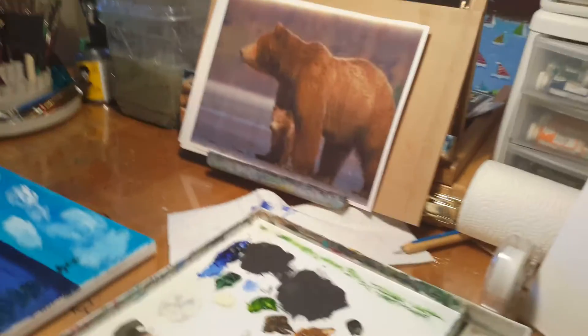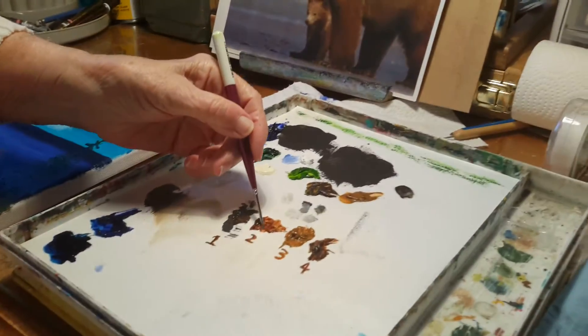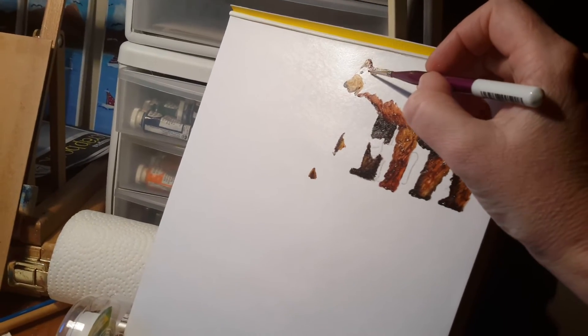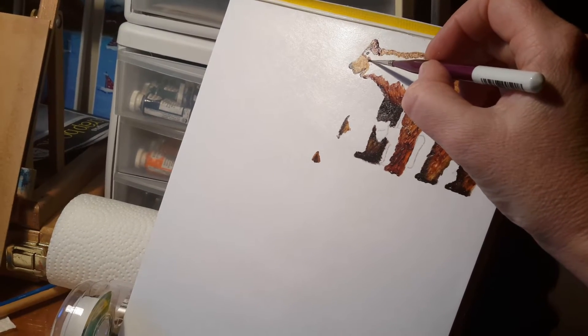So let's finish filling in his head a bit. I think I'll use some of the burnt sienna — that's number two. And I'm going to fill in around his eye a little bit, down to his muzzle.